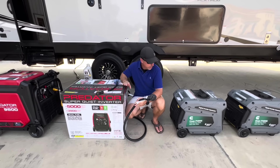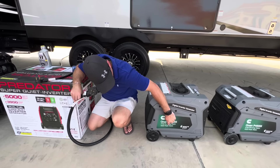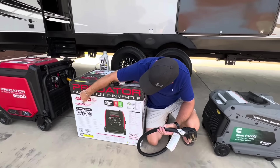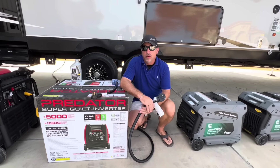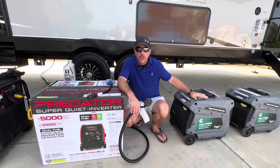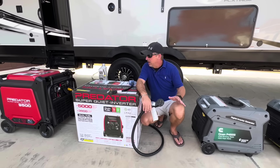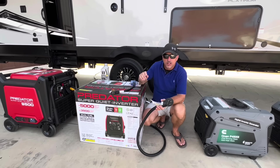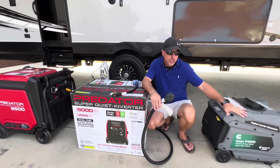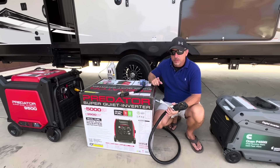One of the things you'll notice about these generators is, if you look at these Cummins right here, these are 3,700 running watts and 4,500 peak watts. Where this new 5000, of course, steps that up a little bit — 3,900 running watts and 5,000 peak watts. The difference for me is I run two 15,000 BTU air conditioners. One of these really struggles to run both those air conditioners, a lot of times it'll go down on me. I'm excited to see if this 5000 has just a little bit more power to run two 15s. Most campers have a 15 and a 13.5, so these will run them just fine.